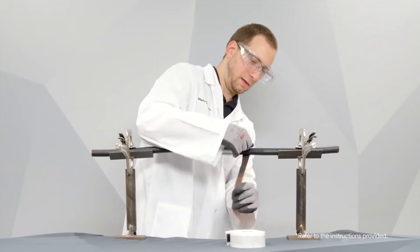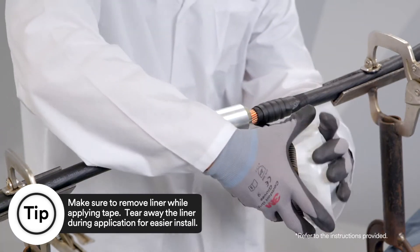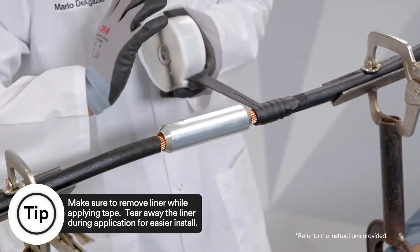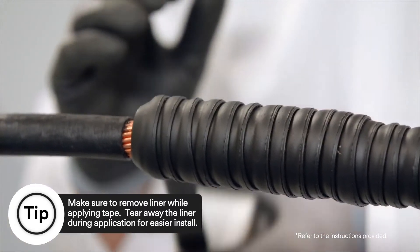Prepare cable as per standard practice. Start 3M Scotch Seal Mastic Tape 2229 a minimum of 2 inches from the connector end, and finish a minimum of 2 inches on the other side of the connector.